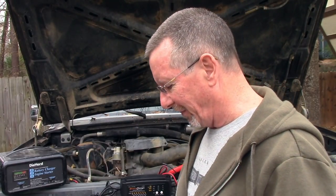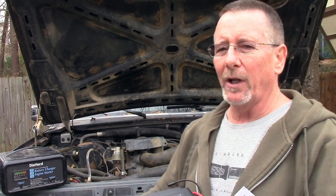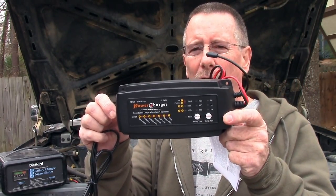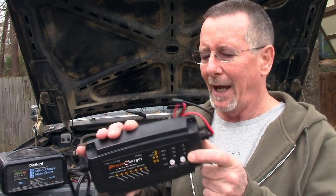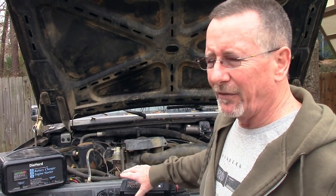Welcome back to Survival On Purpose, your home for information and gear reviews related to camping, survival, and general preparedness for regular folks. My name is Brian, thanks for joining me. The folks at Leicester CN were kind enough to send me one of their fully automatic battery chargers and to sponsor this video.